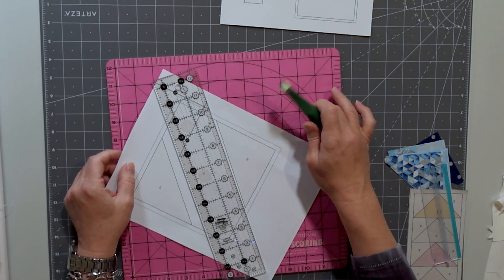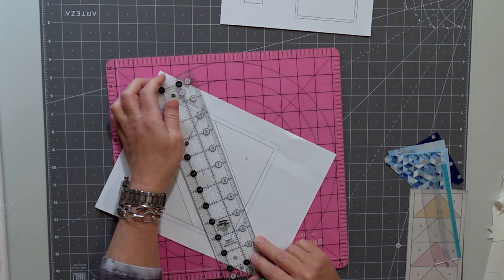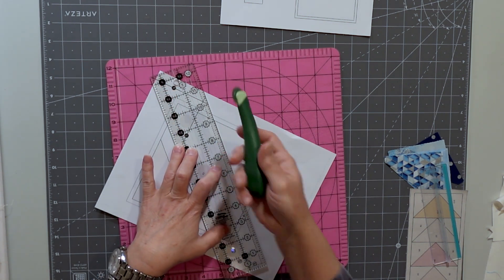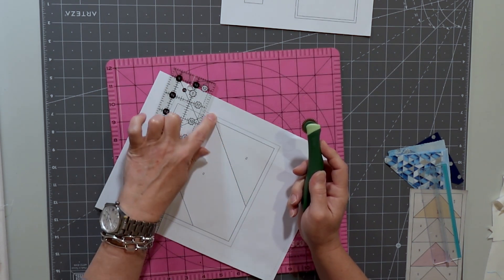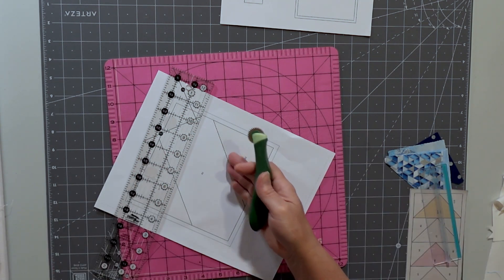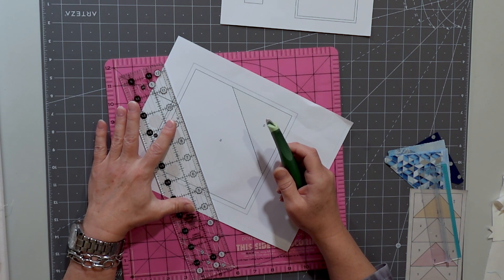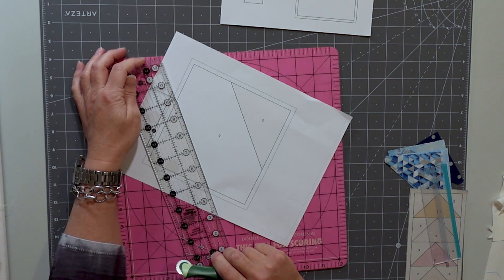If you get a score board, foam board, or fun foam — not foam core, that would slice up a lot — take your ruler and just match it up with the line that you need to stitch through. We're going to pre-perforate the paper so that when you stitch over the line, if you're just using copy paper, you can stitch and then when you're ready to take the paper off, it won't rip your stitches out. You just do that all across where you're going to sew.